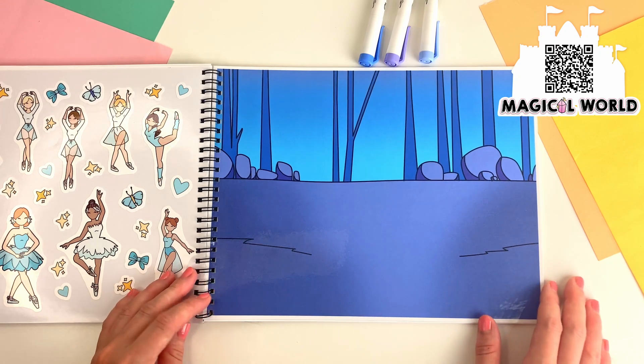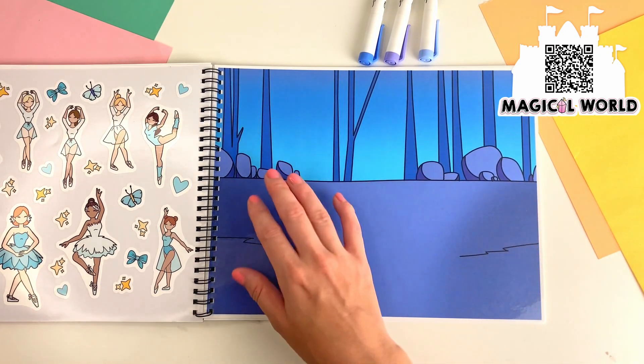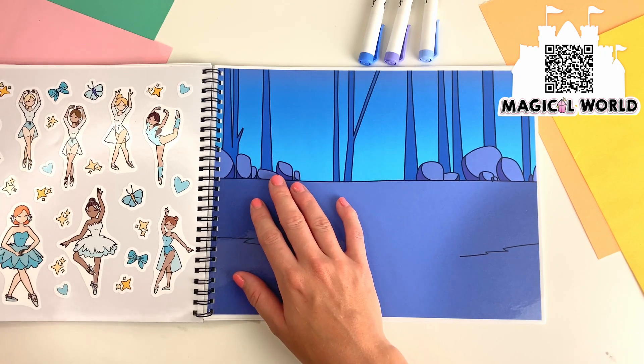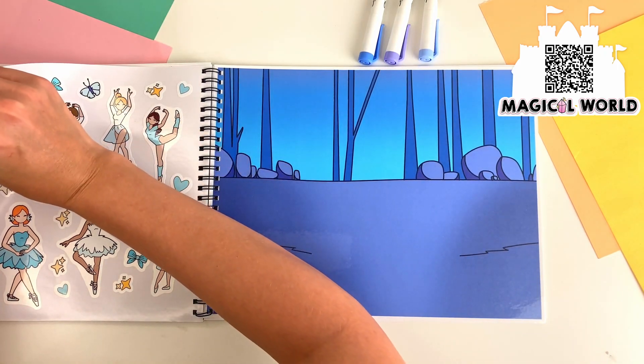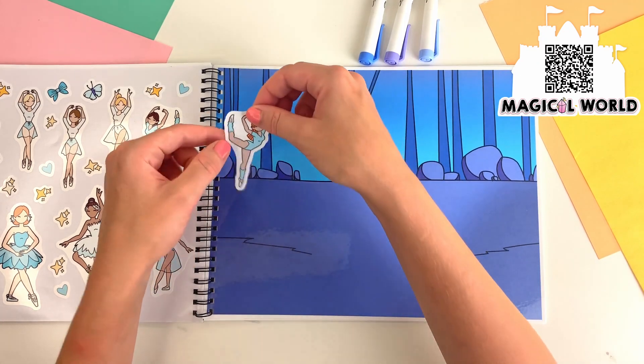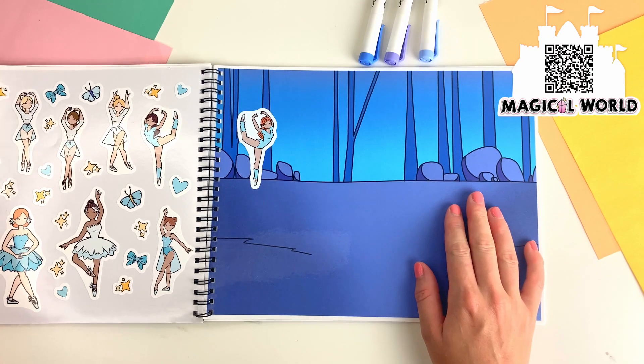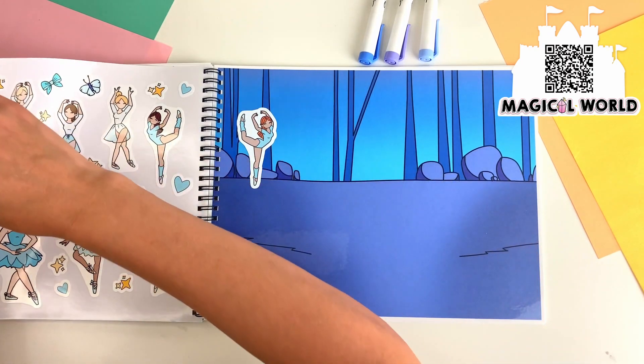What can we spot at the ballet? If you want to follow along, check for the link below. We can spot a ballerina dancing in the background. Let's place her over here. Let's see, what else can we find?